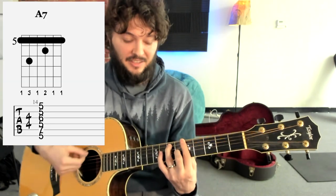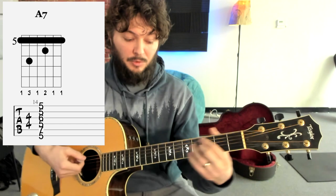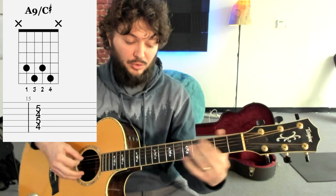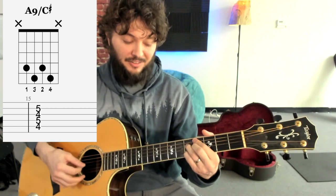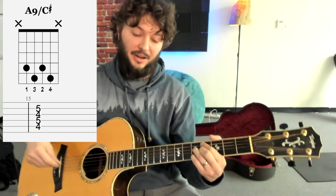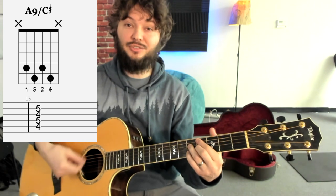So instead of playing an A7 like this, he would play what's called an A9 like this. It's a really cool, interesting voicing. It goes four, five, four, five, starting on the A string, gripped like this. So look at the diagram there. This is like your substitute ninth chord substitute for this chord.